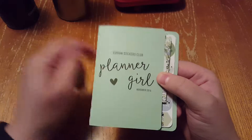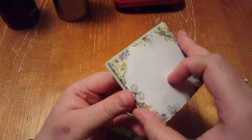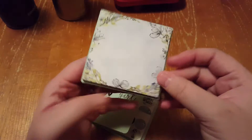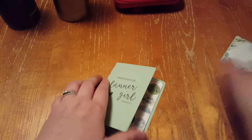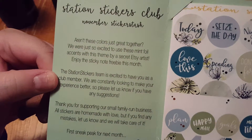It just comes in an envelope like this — I just took it out of the envelope — and then it came with this very beautiful notepad. It's very gorgeous. And then on the inside, I'll let you read that.